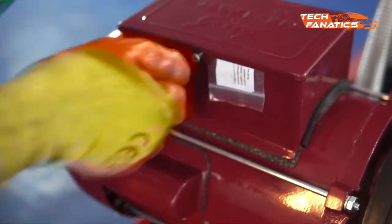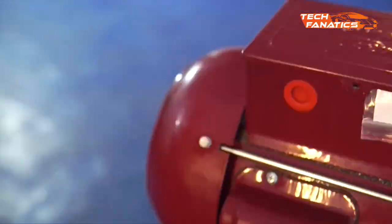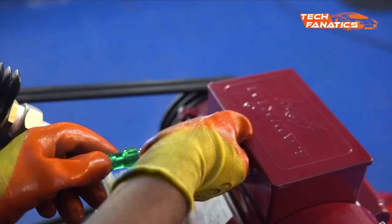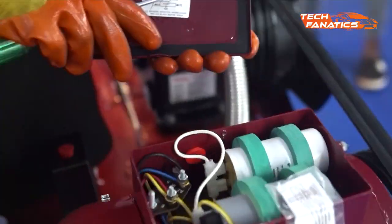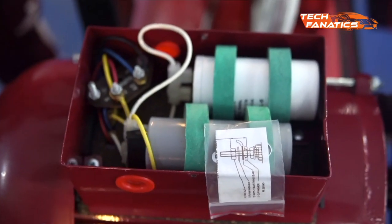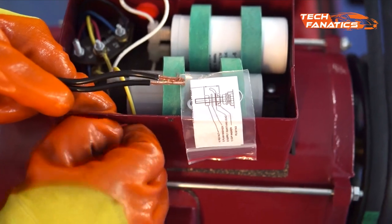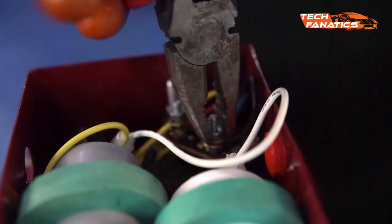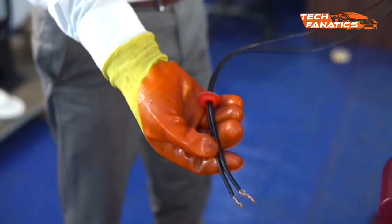Now we'll open the motor plate for electrical connections. We'll perform all the connections according to a circuit drawing given on the backside of the plate. We're using high tensile strength copper wires. Follow the video very closely to make all the connections.